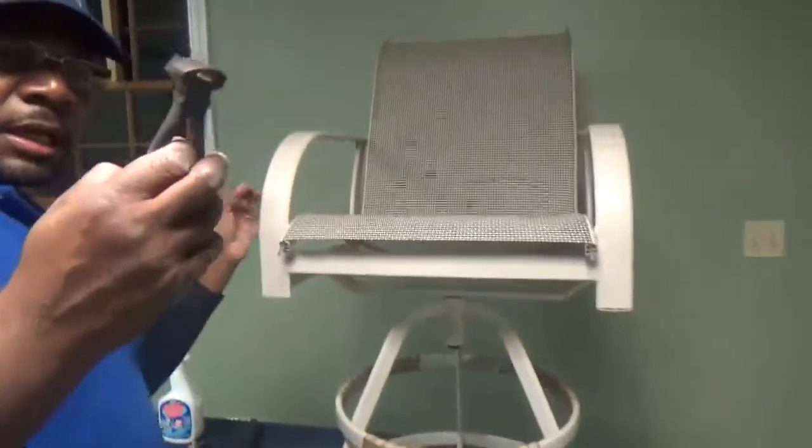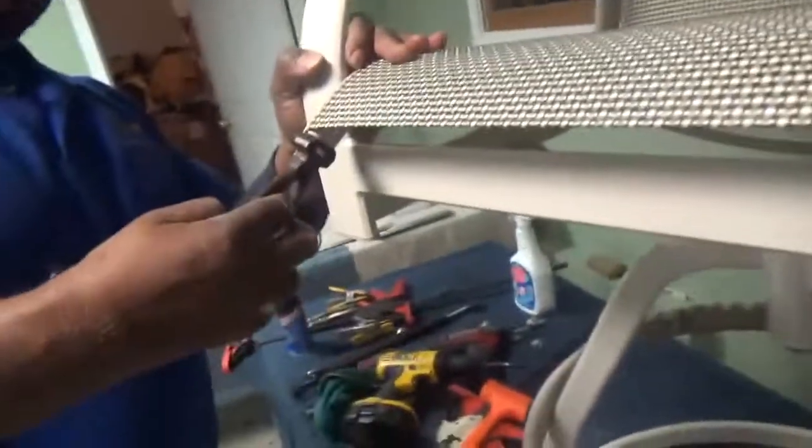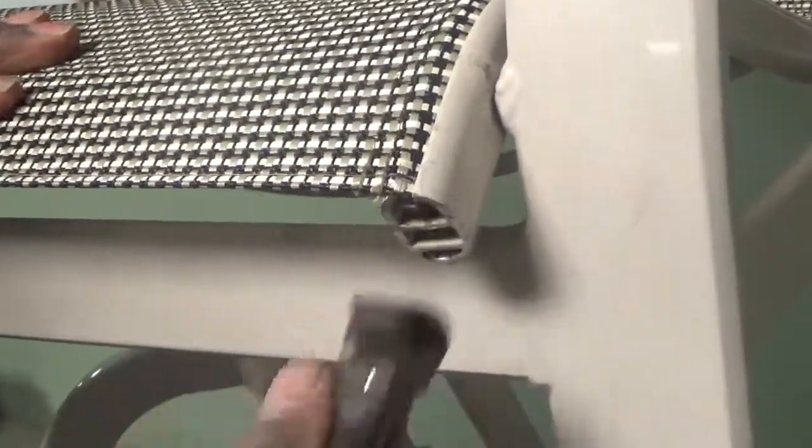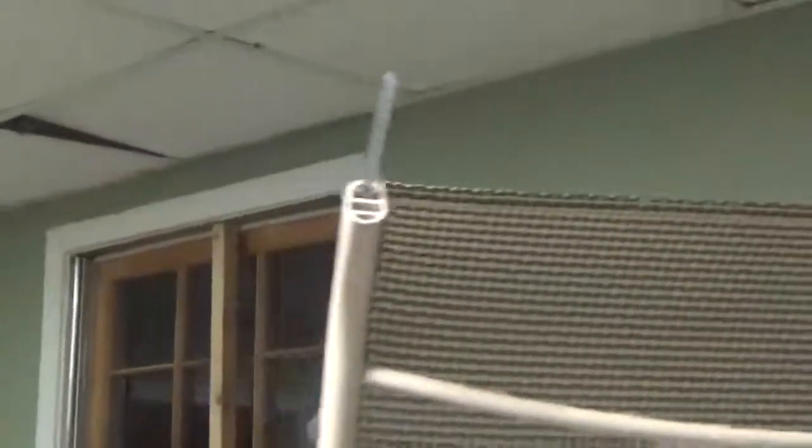We're going to clip these off. We use this special pliers called a nipper. I guess you can use different types of regular cutting pliers, but this works best for me. Nice, sharp cut, and you notice the sling pulled up just a bit just to cover the edge, so it's nice and flush. That's the top — snip those off.